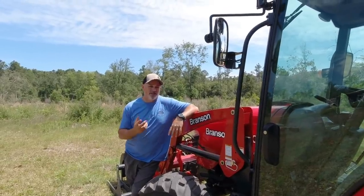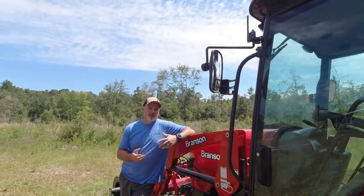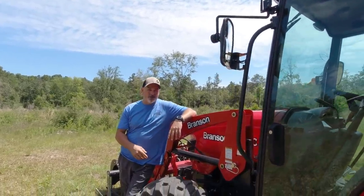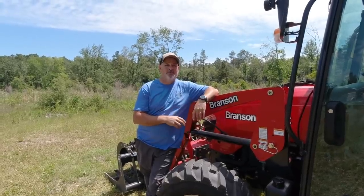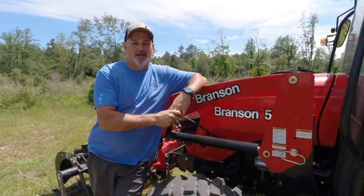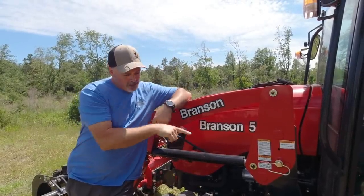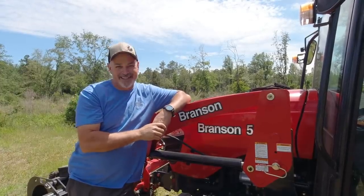You can see this Branson offers a lot of creature comforts for the operator — they really think about the operator when they built this thing. If you're tractor shopping, really give Branson a close look, because I think you'll like what you see. BransonTractors.com has all the specifics on their capacities and more. Click the white circle up here to subscribe to our channel, and below that is another Branson video we'd love for you to watch. Take care — we'll catch you on the next one.